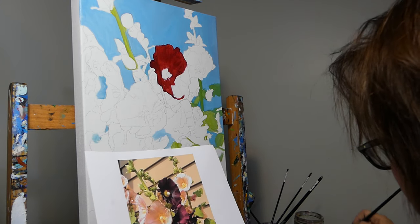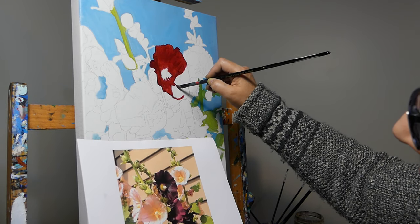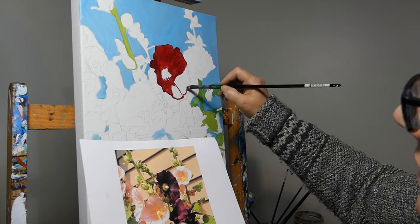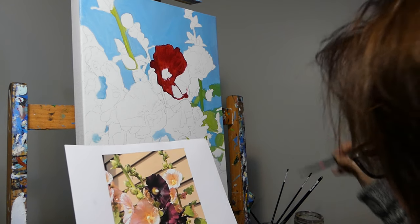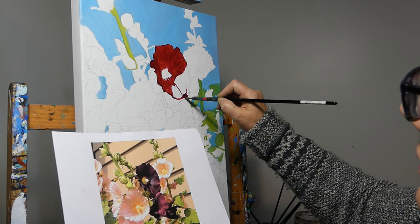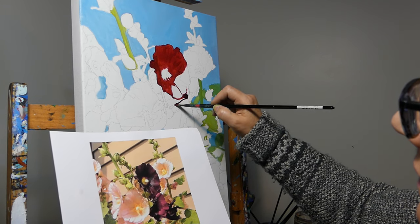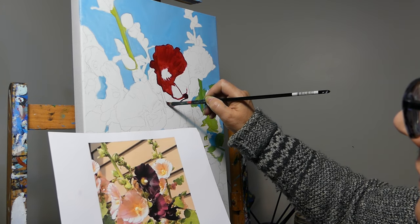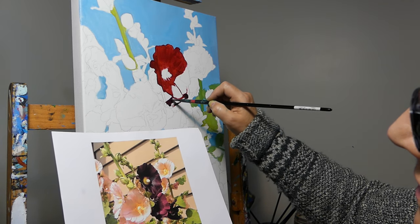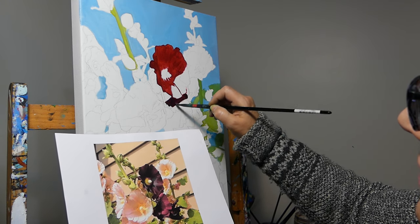So some of what I do is just drawing things in, placing color. It might not be exactly what I want it to do yet, but it's close — not too far off.